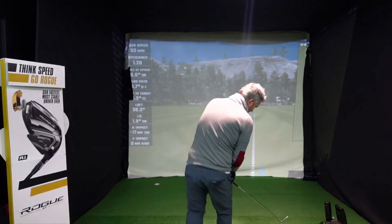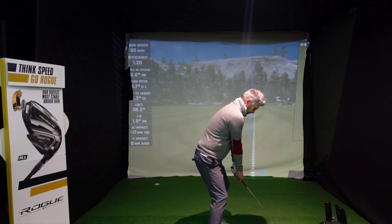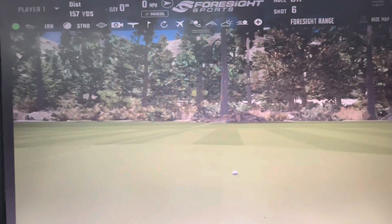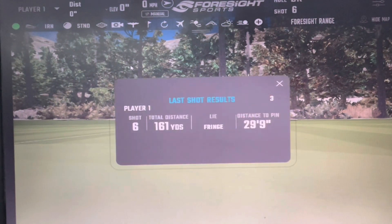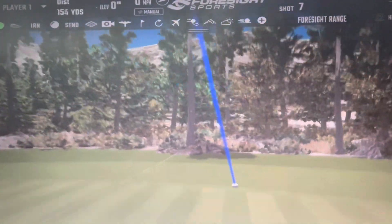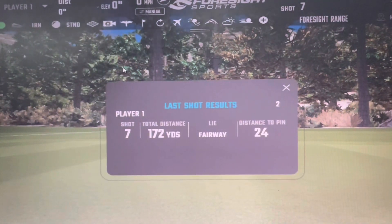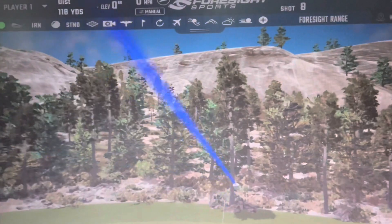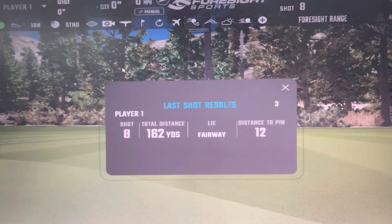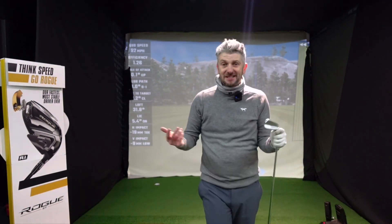Now the 525 — it just doesn't look as inviting at address. Great strike. Pushed that one a little bit. Consistent distance again, consistent descent angle, inconsistent spin — I think that's due to me, to be honest, being an 8 handicapper.